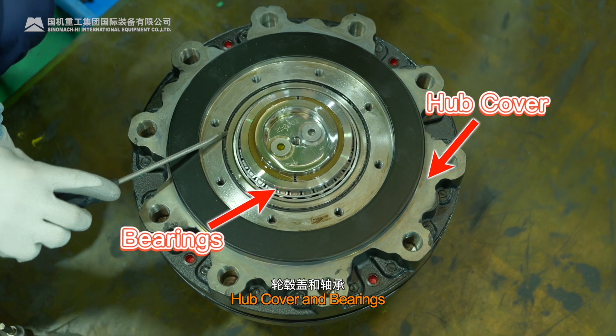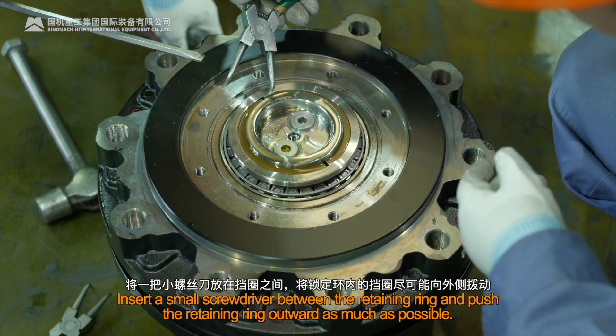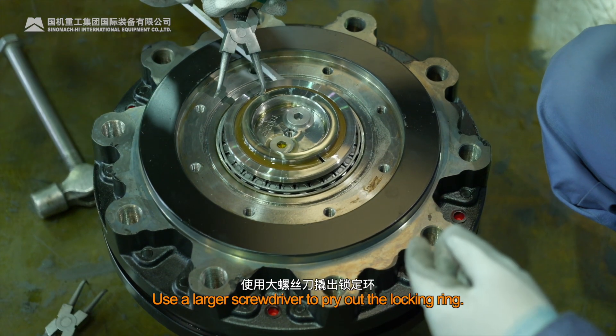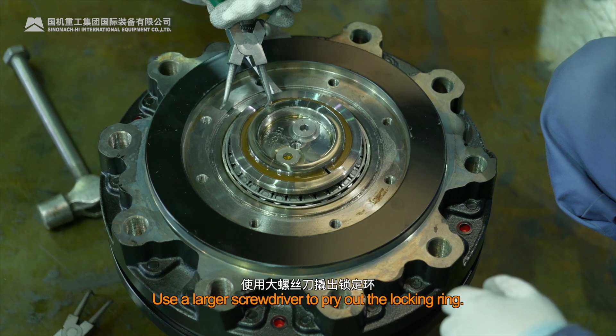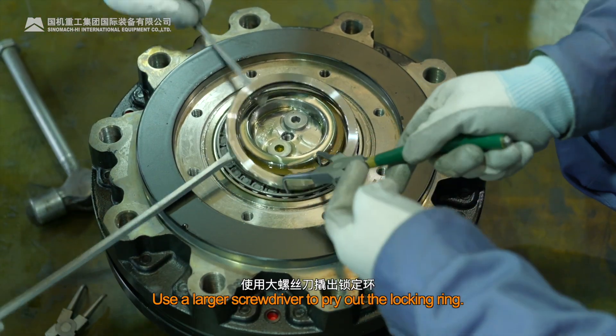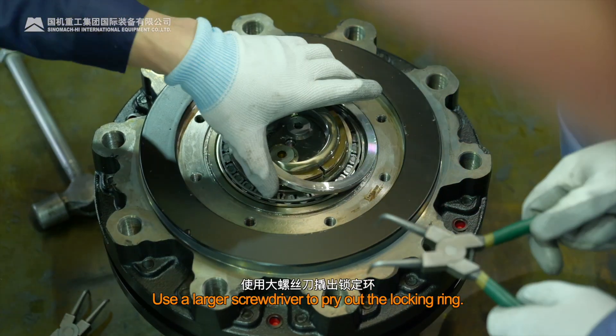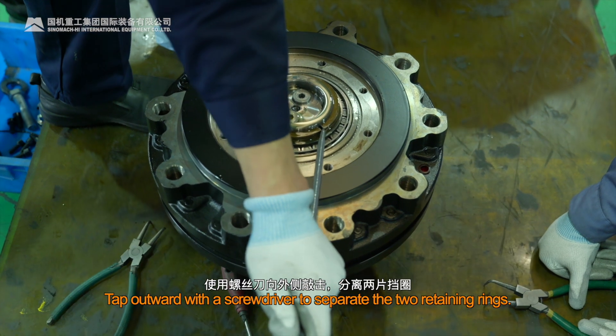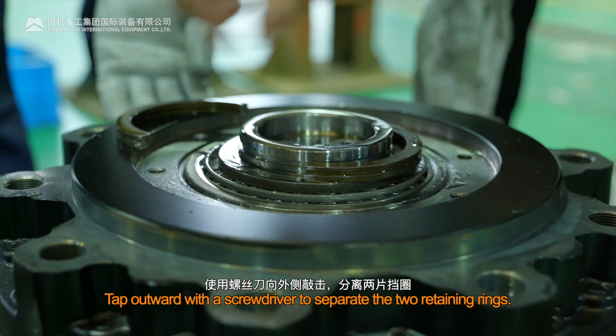Hub Cover and Bearings. Insert a small screwdriver between the retaining ring and push the retaining ring outward as much as possible. Use a larger screwdriver to pry out the locking ring. Tap outward with a screwdriver to separate the two retaining rings.